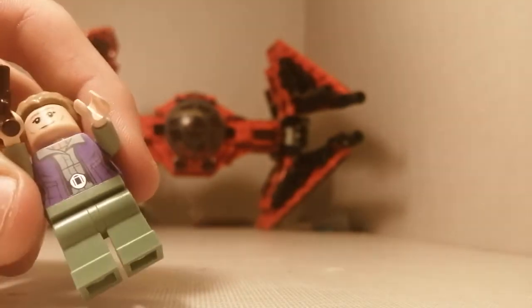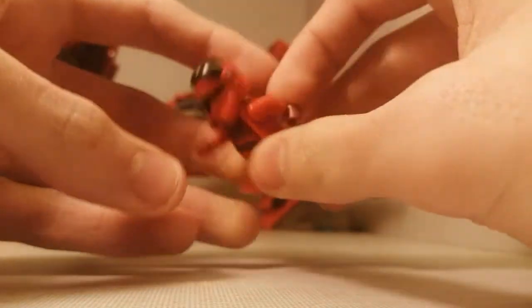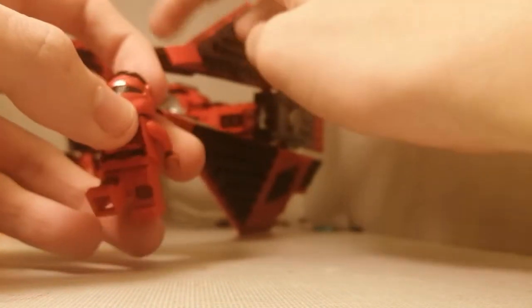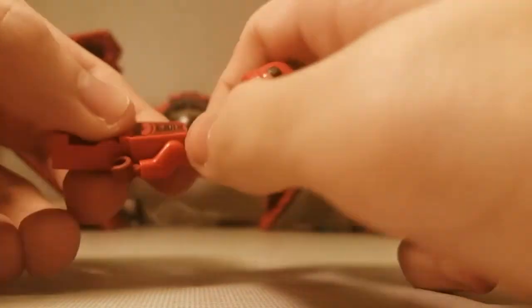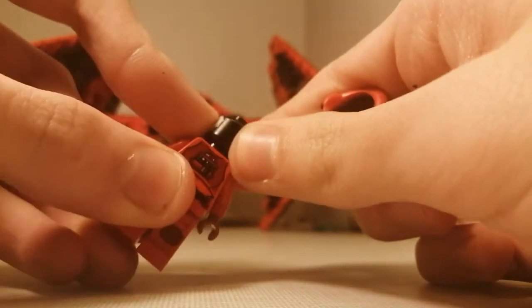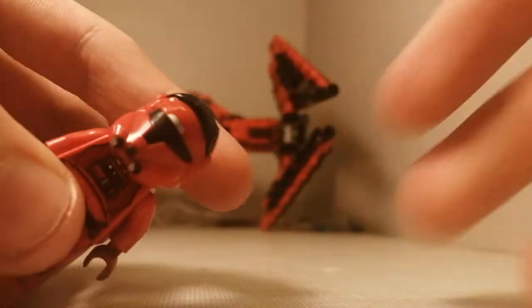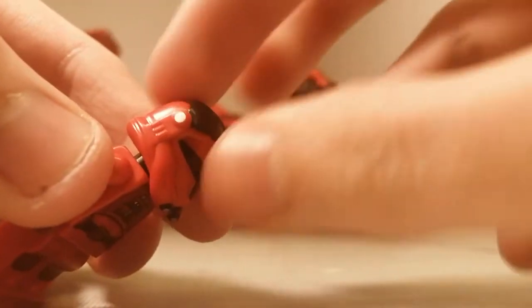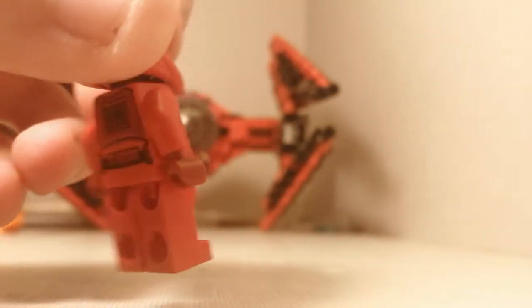On to the final figure before we get on to the set. The final figure is Major Von Rake, which is the name of the set - Major Von Rake's TIE Fighter, I think it is, but it's a TIE Interceptor. He does have a plain black head but I'm using the other one, because I'm using the plain black one on Godzilla. His helmet - I love it. Such a good helmet. The angles, the detail, this black part, look really nice on it. So much good detail.